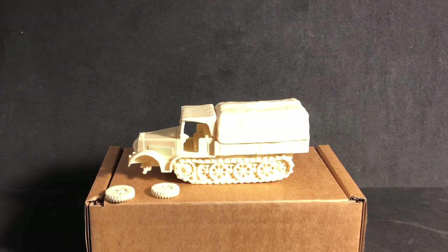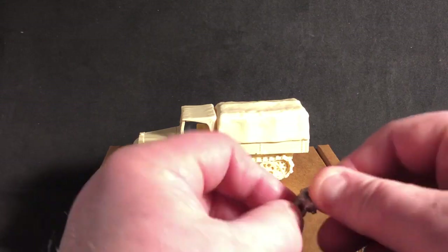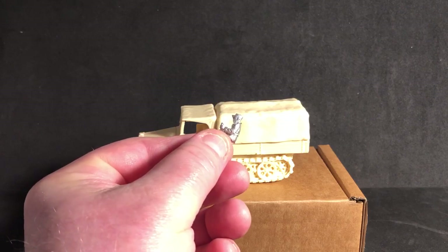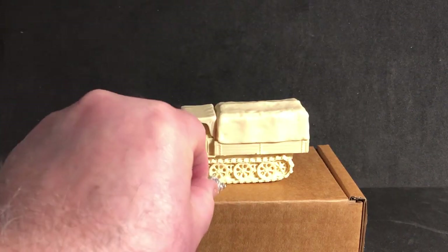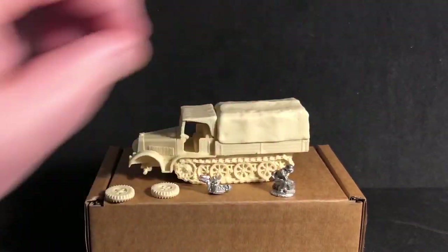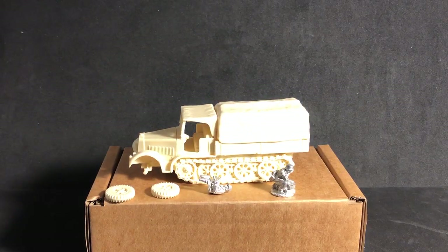I may have a figure — this doesn't come with any figures but I've got a bunch of figures. I'm going to use this Perry's German driver figure. He's messing with a stack of boxes and whatnot. I'm either going to have him down below behind the vehicle or up in the back.